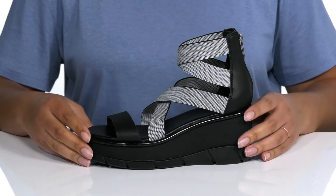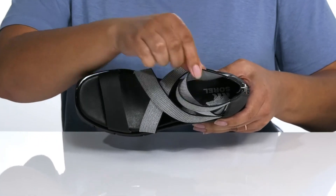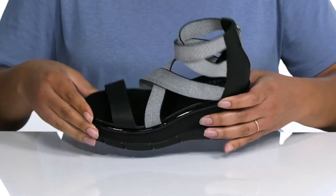The contrasting colors of the straps give the shoe some added style. Inside, there is a textile lining with a cushioned footbed for comfort, and the Sorelle logo is printed at the heel.